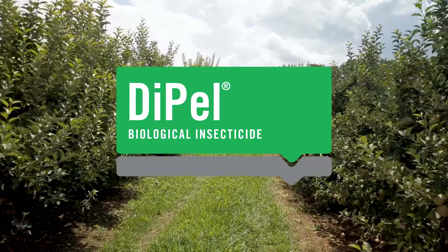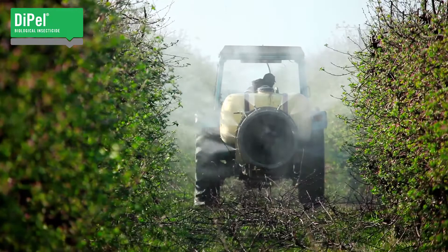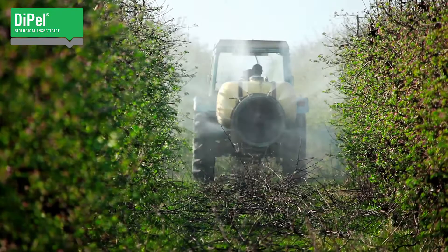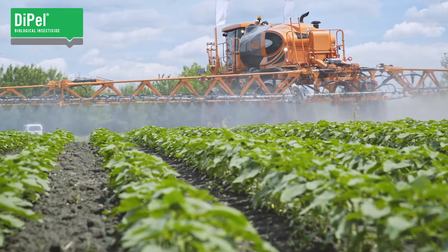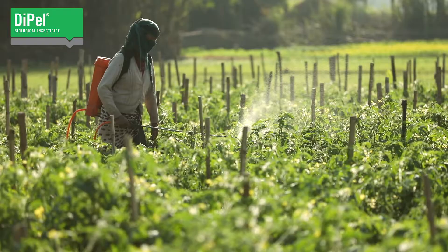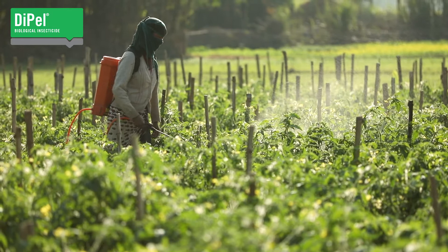Dipel biological insecticide has been proven effective on more than 100 crops in more than 60 countries all around the world. Key to its success and acceptance by farmers everywhere is that it is made from a superior Bacillus thuringiensis strain and it is manufactured with the highest quality standards. This translates to reliable efficacy you can count on.